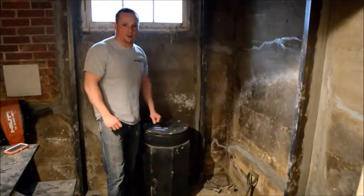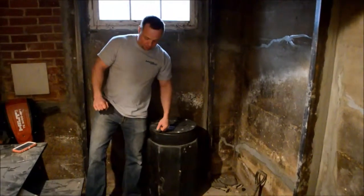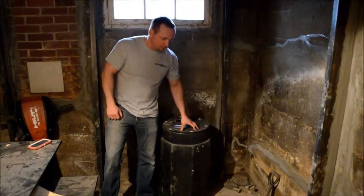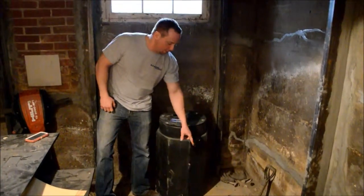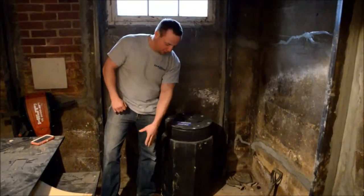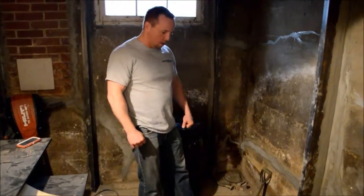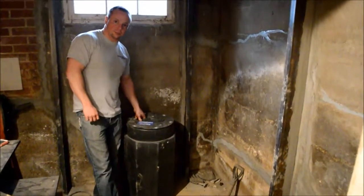Once we get it dug far enough, we put crushed rock around the perimeter of the pit. We have clay that goes around some of the base in there first, and then the rock. Then we finish it off so all you see is the top of the lid and some plumbing coming out — it's a sealed unit.